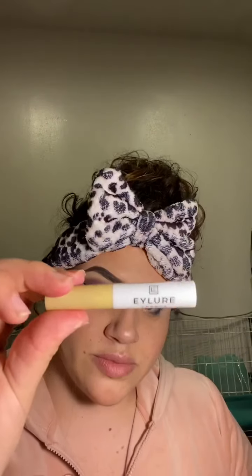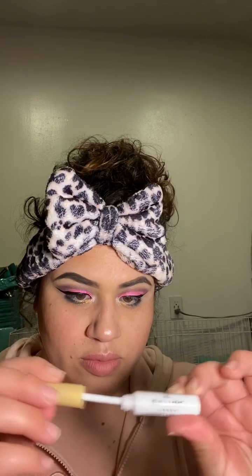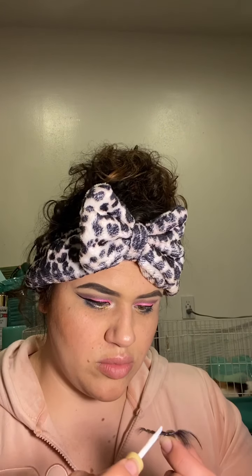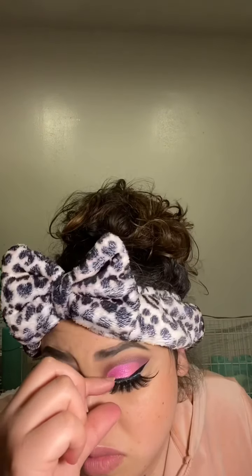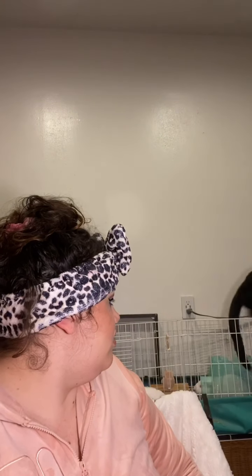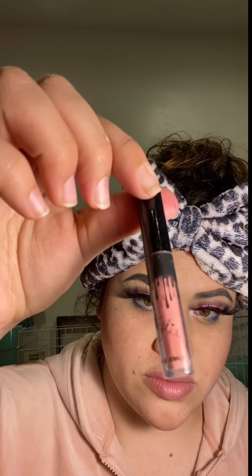Getting back to the makeup — I'm going to apply these eyelashes. This is my favorite glue; it has a wand applicator and honestly works way better than duo glue. Duo glue just doesn't last, especially if you start sweating or cry a little from yawning. Then my cat decided to jump in my guinea pig cage — he just likes being with them.